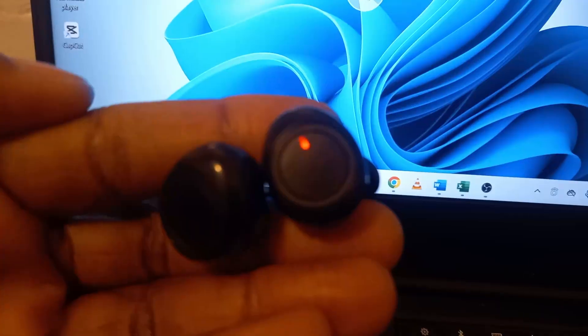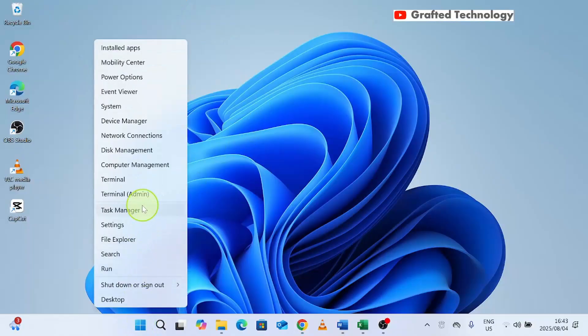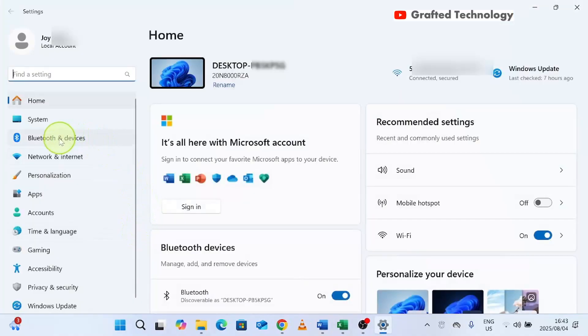I'm going to go to the laptop to set it up now. When you come to your laptop, go to the Start button, right-click on it, go to Settings, and click on Settings. When you get there, go to Bluetooth and Devices and click on it.